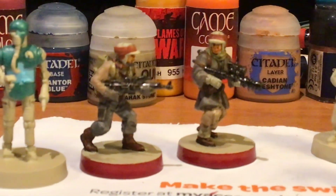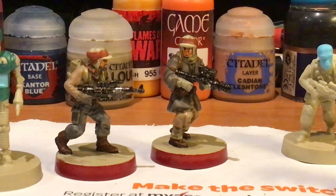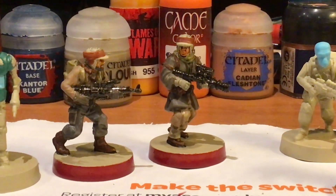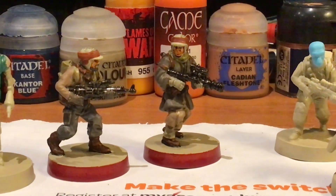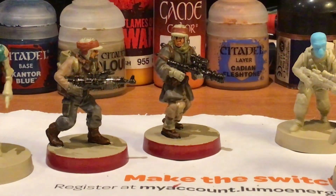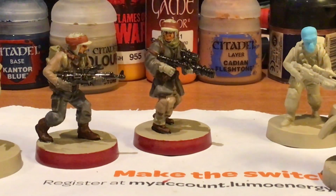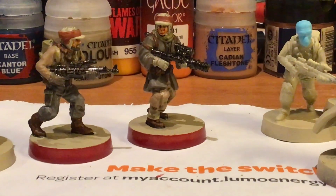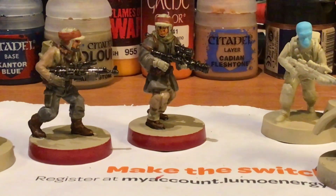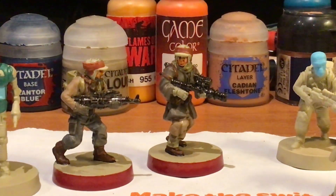I've been looking at a number of Star Wars sites and they suggested using what's called oily steel for the weapons. I found I can get a similar metal effect using a Games Workshop product called Warplock Bronze, but only a very small amount of the actual bronze itself — the covering colour is almost like a black ink with a little bit of bronze pigmentation in it, which gives it that oily, slick look.